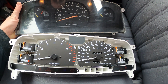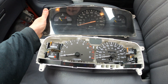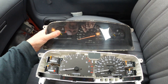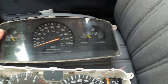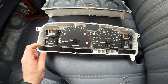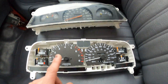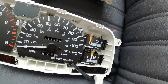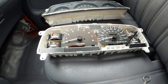Today's video is about swapping the cluster in a 2.7 liter 1997 Toyota T100. This is the original gauge cluster with your temp, speedo, and fuel. Upgrading to the SR5 cluster gets you oil pressure instead of just a dummy oil light, a tach, and a volts gauge.